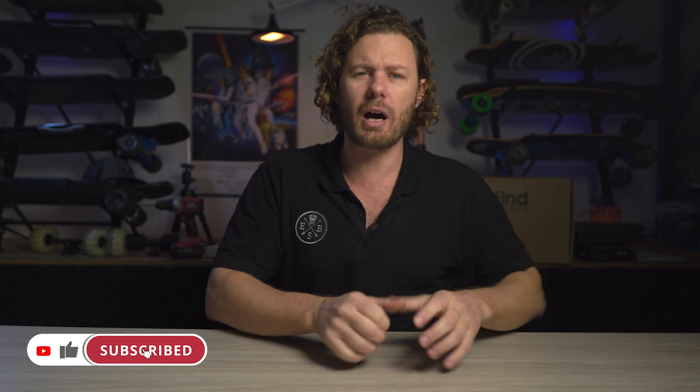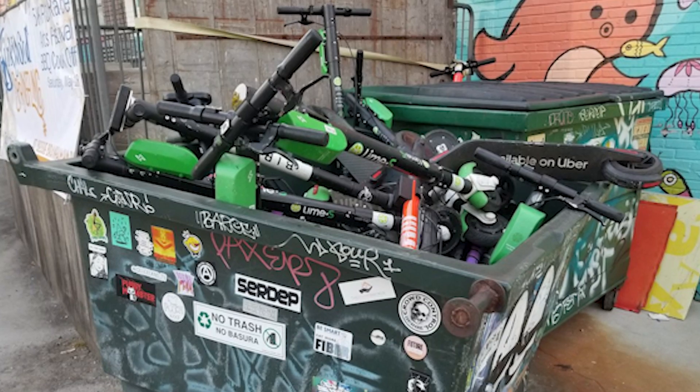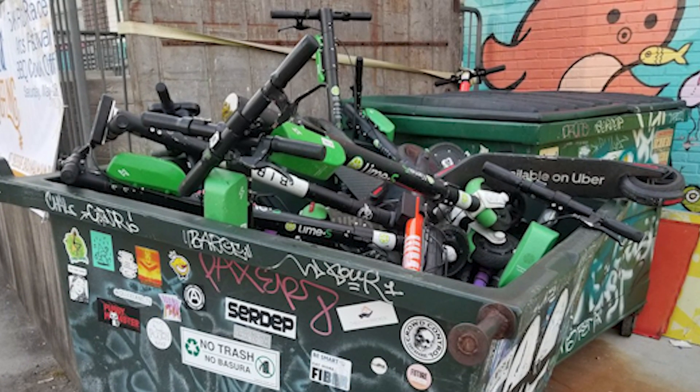Cameron from Seattle politely types, Lacroix is the best electric skateboard by far. Cameron's never actually ridden an electric skateboard, but he spends a lot of time on Reddit reading reviews. Wings from California says, the Backfire board is by far the best. It has LED lights on it. After that initial introduction, you're probably thinking to yourself, that lime scooter down the street jammed behind the dumpsters is looking pretty inviting.